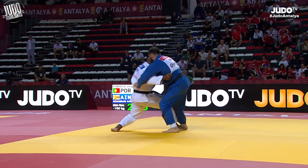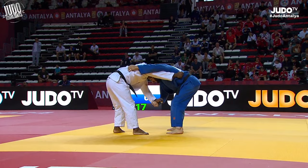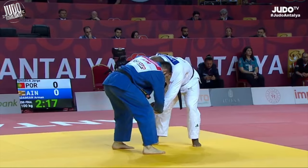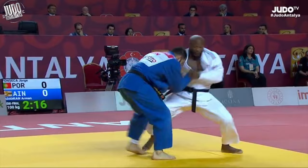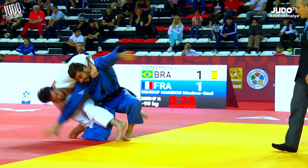Hey guys, welcome to the Antalya Grand Slam Top Ippons Part 2. There were just so many great ippons, although this one I just had to include it. So many great techniques. Usually I cut a few, but there were just some that I really wanted to show you guys. Like this one here — Aaron Wolfe gets him to the ground, and how often do you see a bow and arrow choke from Aaron Wolfe? It was a really sweet transition from the tachi-waza.